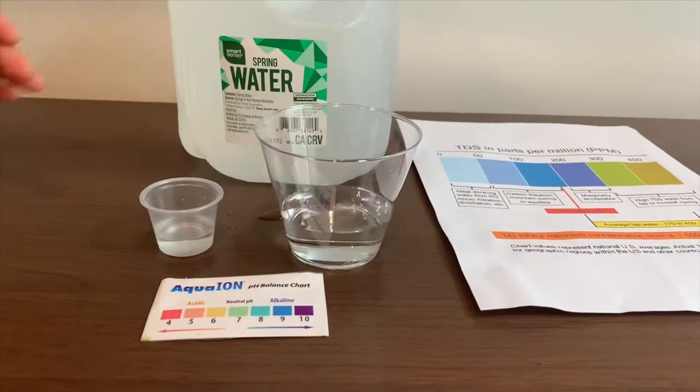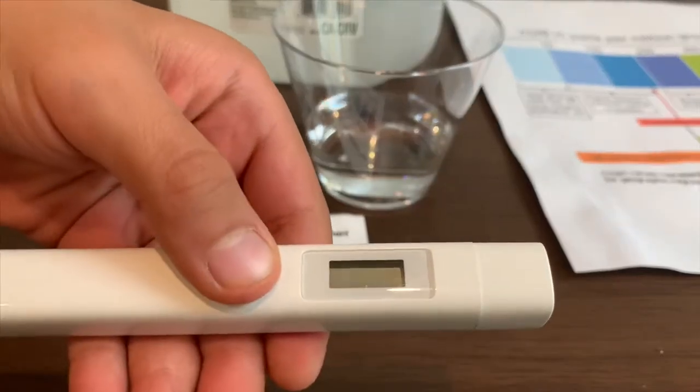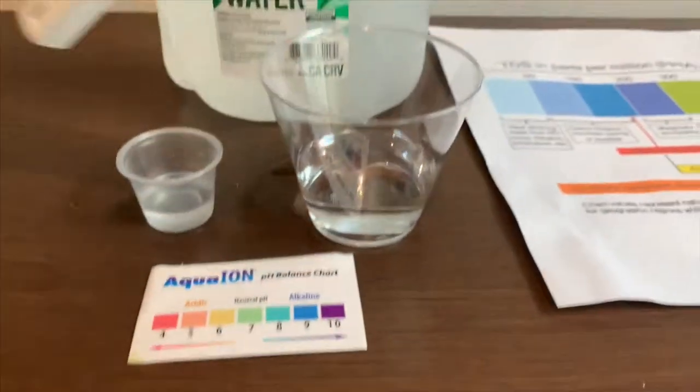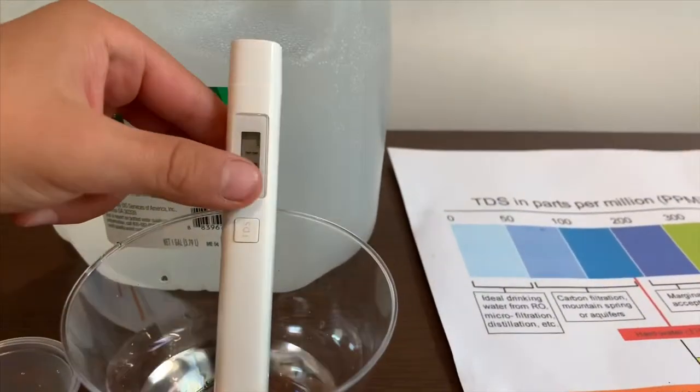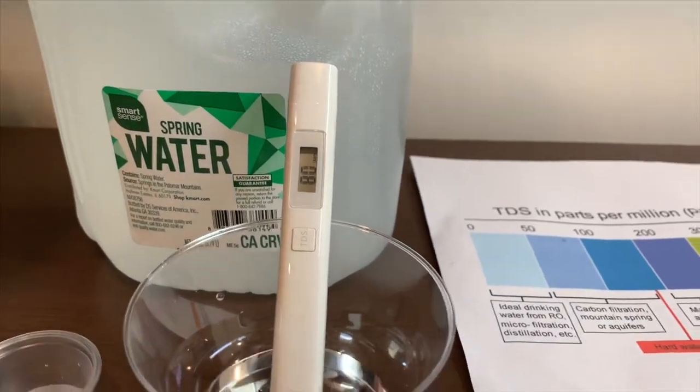First, we're going to test the TDS level. If you want to buy this TDS tester, check the link down below. Turn on the TDS tester, make sure it's at zero, and put it in. I give this an 80 — that is okay to drink.